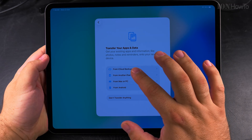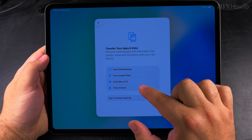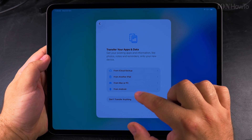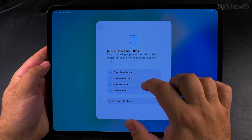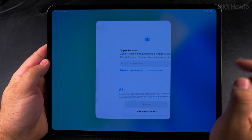Now there are options to transfer apps and data — from iCloud backup, from another iPad, from a Mac or PC, or from Android. For now I'll choose 'don't transfer anything.' I have apps on my iPhone but they might not be the apps I want on the iPad.